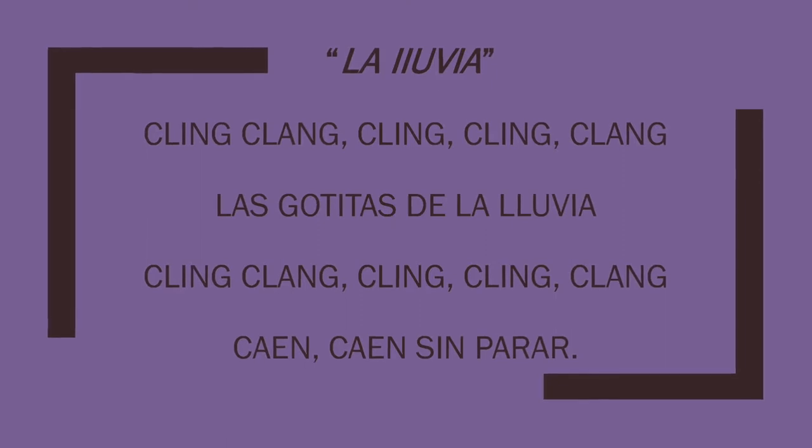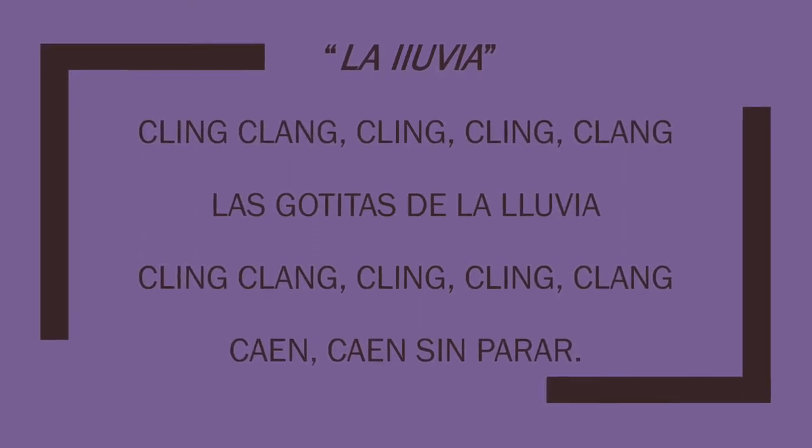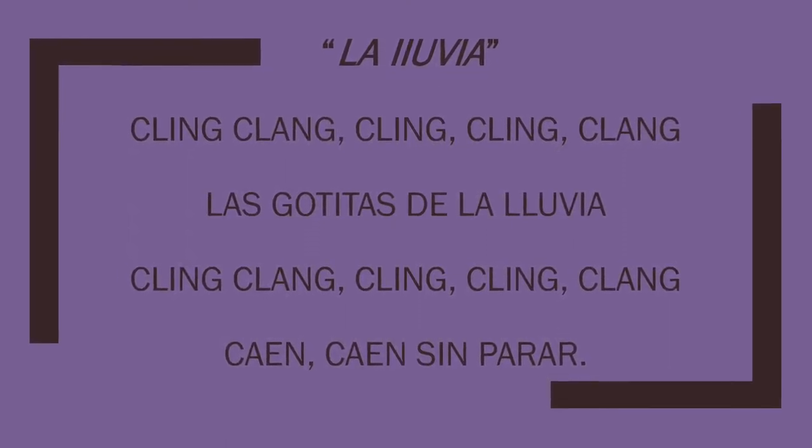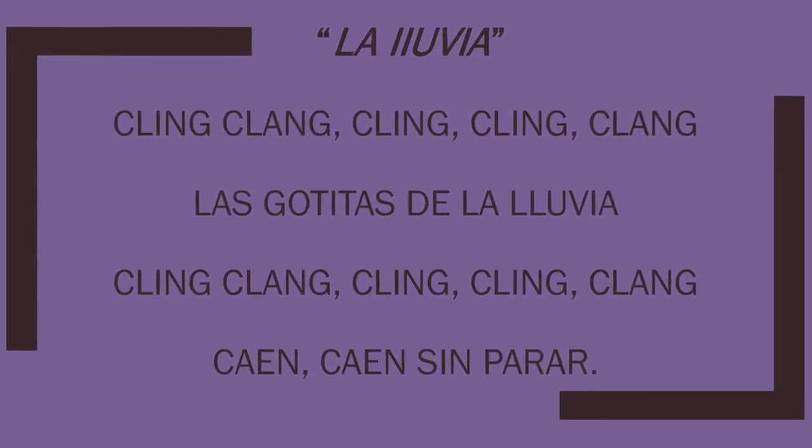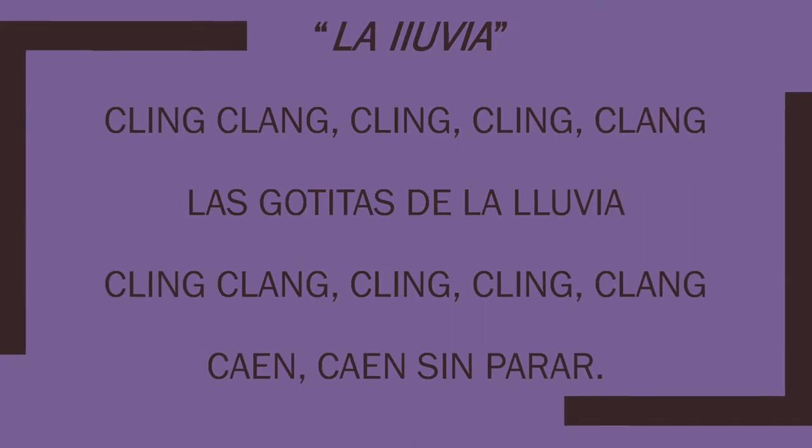The first song we're going to sing today is La Lluvia, which means the rain, because Joaquin was Spanish, so we're going to sing this song in Spanish. Cling clang, cling clang, las gotitas de la lluvia. Cling clang, cling clang, caen caen sin parar.